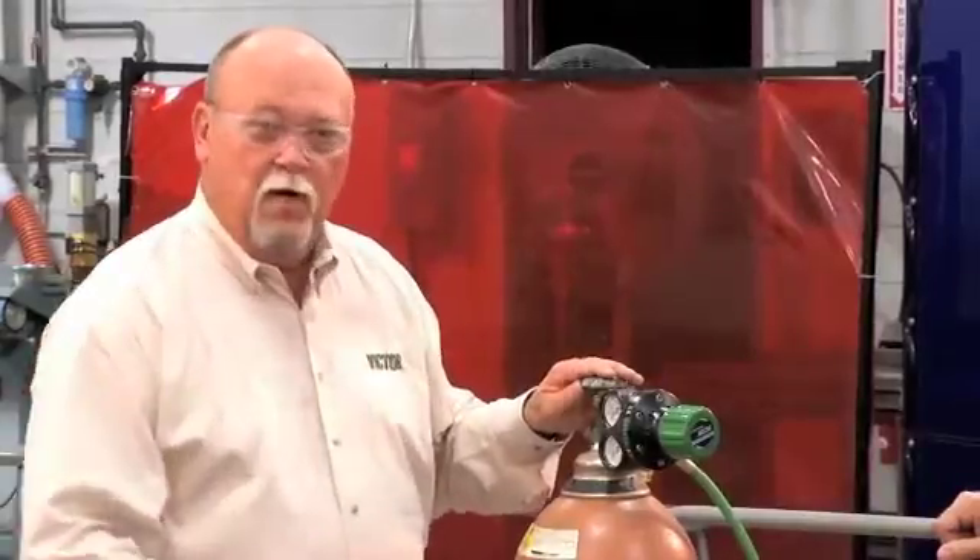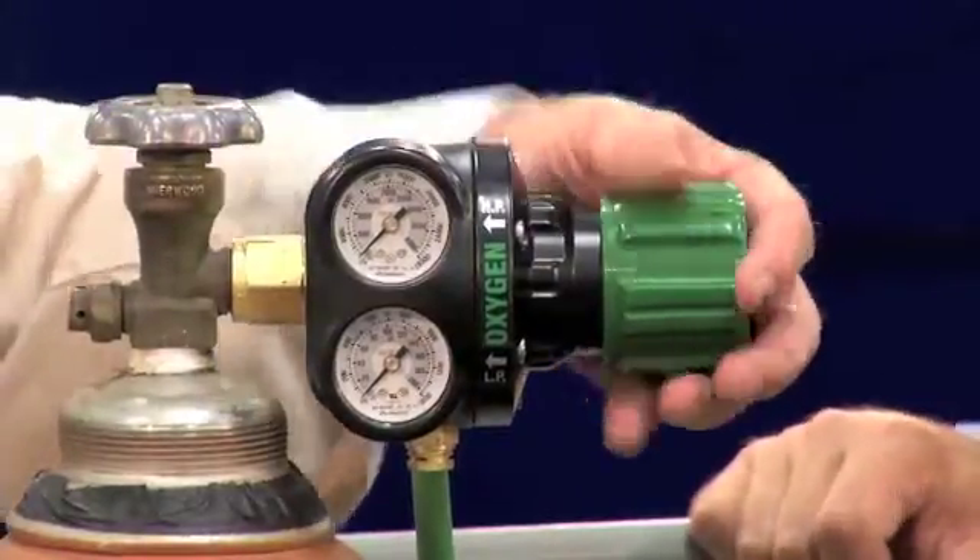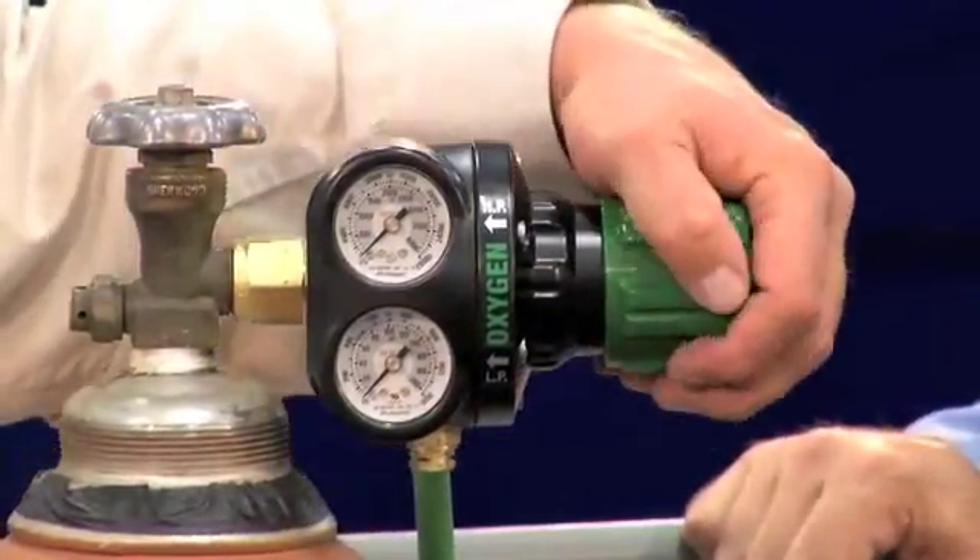However, before you can purge the hose, first open the gas cylinders using these specific techniques. We'll first start with the oxygen. One of the things to remember is make sure that the oxygen knob and the acetylene knob are backed out all the way.